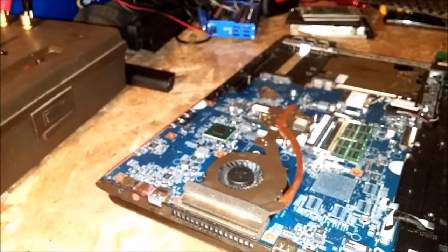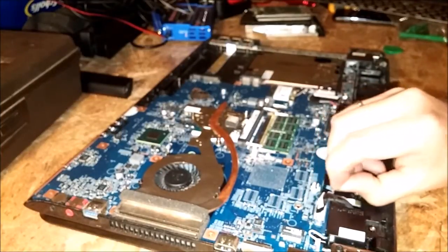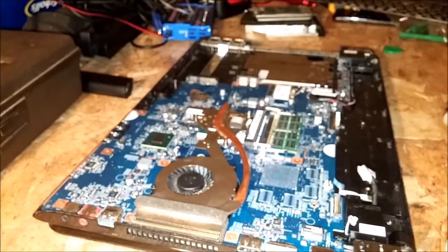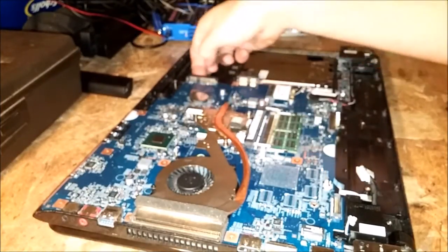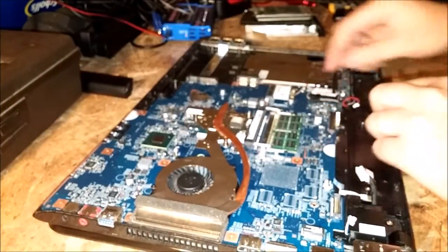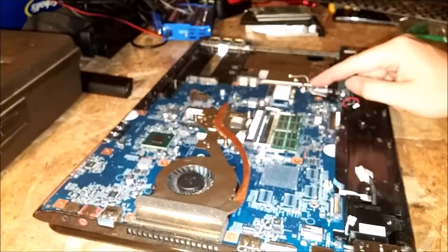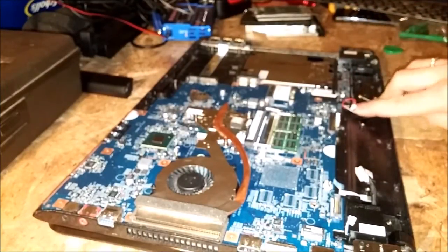Now what we've got is a bunch of ribbon cables. You have to take the motherboard out — that's what I'm about to do now, but it's pretty simple. Just go around and take off all the cables that you see. This one over here is for the USB ports — I'm thinking about just leaving that one in because it's pretty hard to get to. I can just push the motherboard over this way and flip it. These antenna connectors just pull off and push right back on to their original spots.